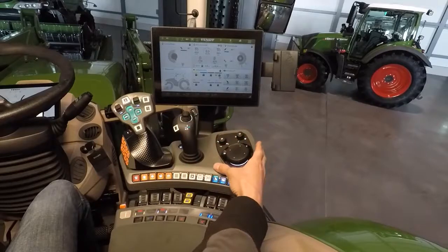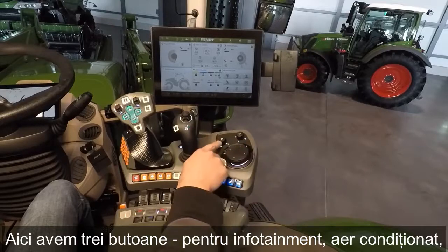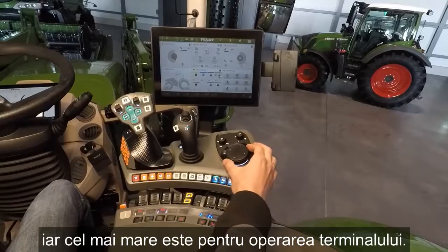Here we have our 3 turn push buttons for infotainment, air conditioning, and this big one is for operating our terminal.